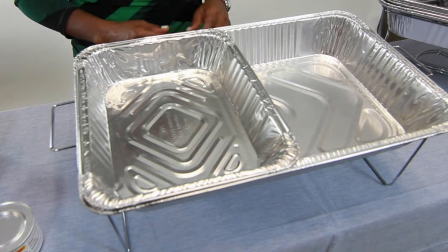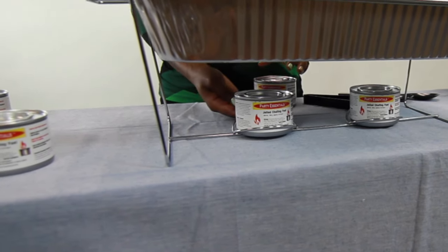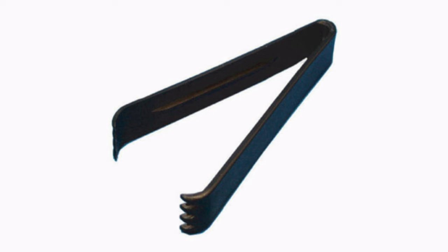The kit also includes six fuel canisters. The frames have holders built in for the canisters so they stay in place. And you get six serving forks and spoons and three tongs.